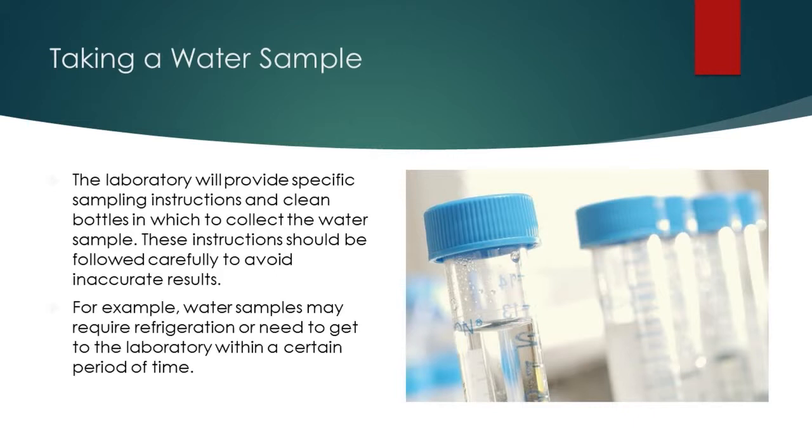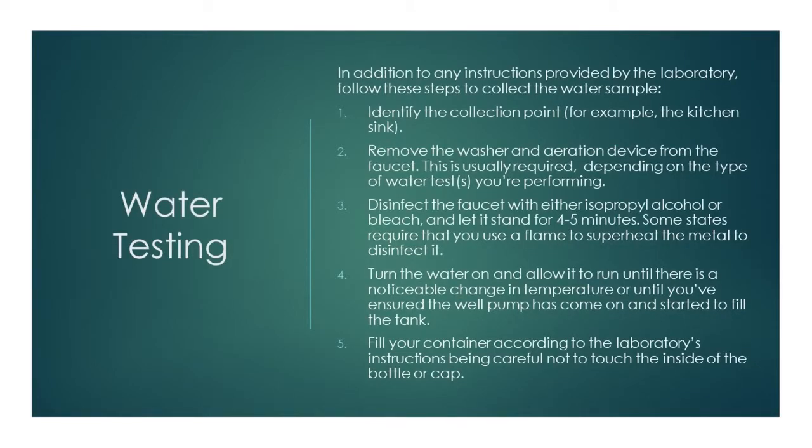These instructions should be followed carefully to avoid inaccurate results. For example, water samples may require refrigeration or need to get to the laboratory within a certain period of time. In addition to any instructions provided by the laboratory, follow these steps to collect the water sample.